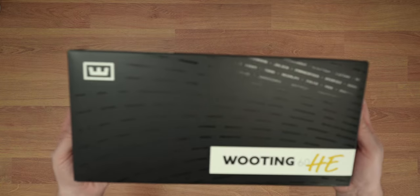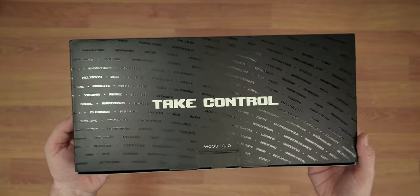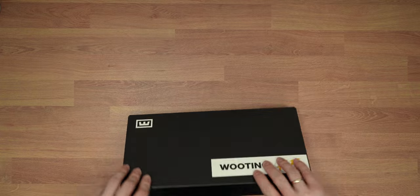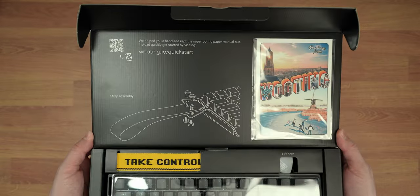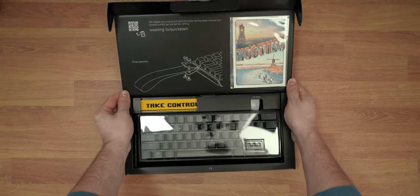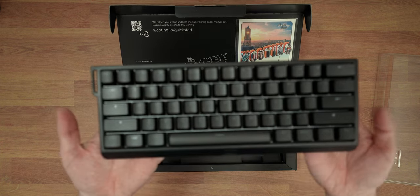Let's do a quick unboxing first so I can show you what is in the box and then we will see what makes this keyboard so great. The box is actually so cool with the names of all the supporters who helped finance the Kickstarter campaign for this keyboard. Once opened, you can see the instructions on how to assemble the strap which this keyboard has on the side, which really looks cool, and there is of course a postcard here — a nice little detail.